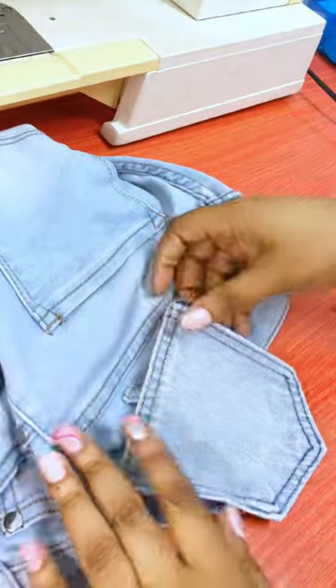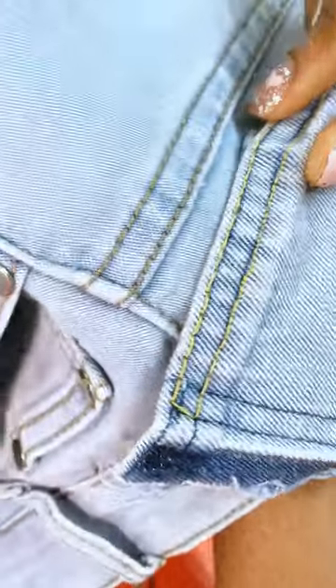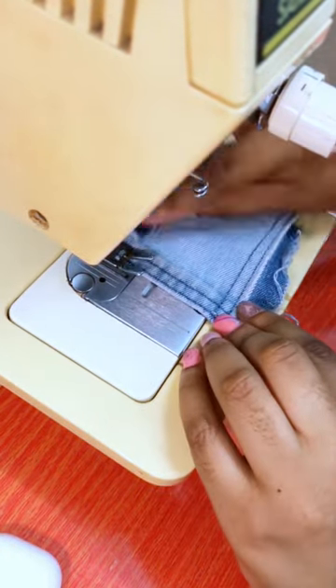I'm comparing the thread with what was already on my jeans and I'm noticing it's a little more yellow than I would like. I ended up using blue instead.